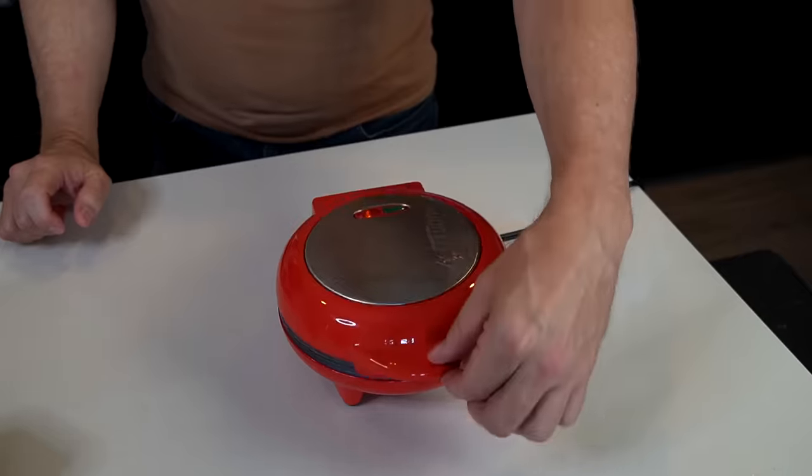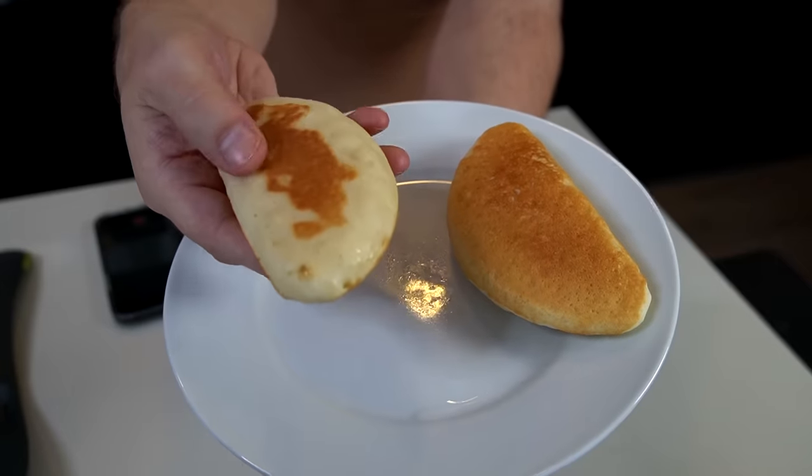Some people on Amazon said they used it for pancakes, so I put some pancake batter in and tried it out. The final result was kind of somewhere between a waffle and a pancake, but it was cooked. It might take some trial and error to get right, but you can use it for things besides just omelets.